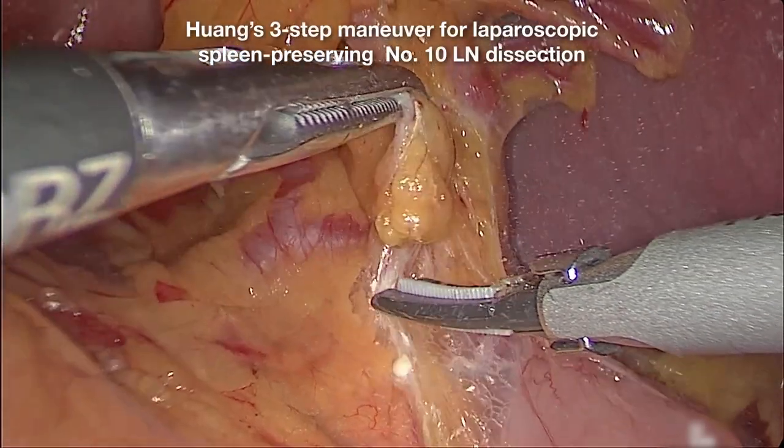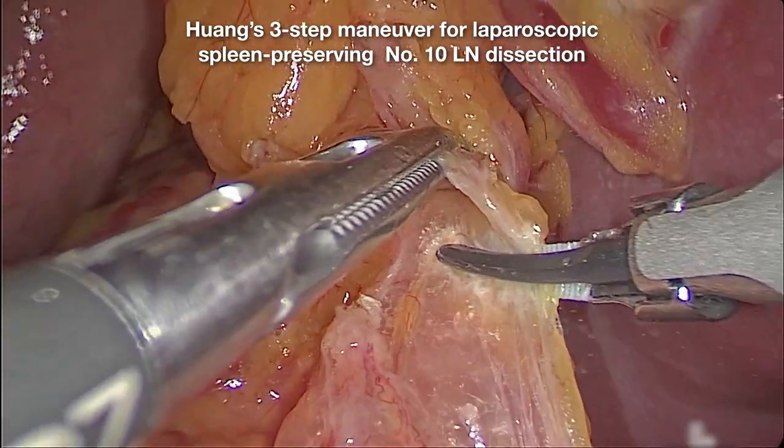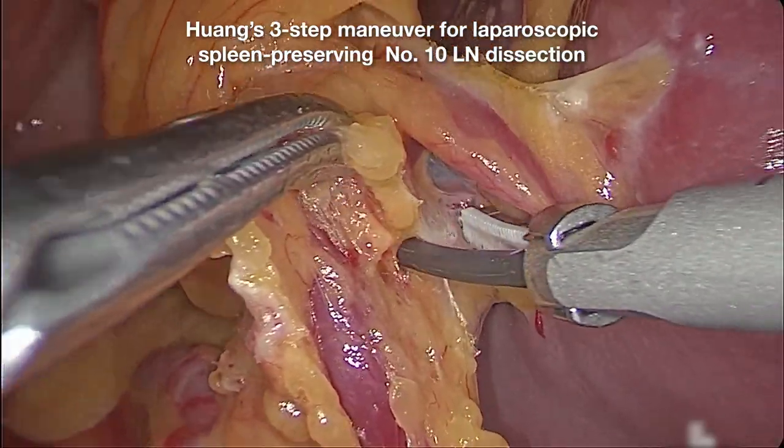The video shows the operation of laparoscopic spleen-preserving number 10 lymph node dissection for advanced proximal gastric cancer and left approach.